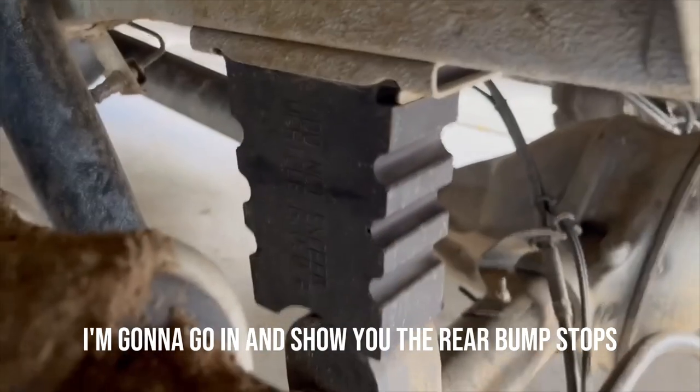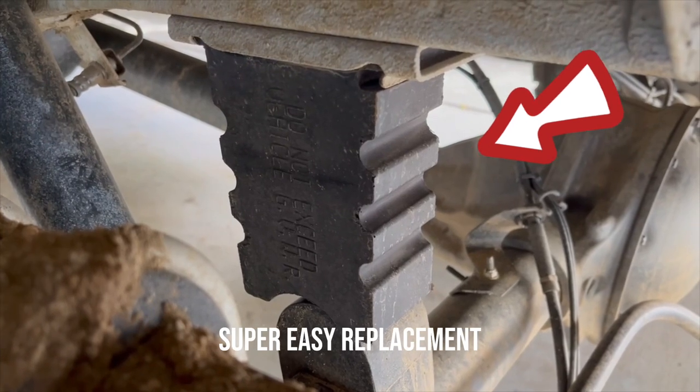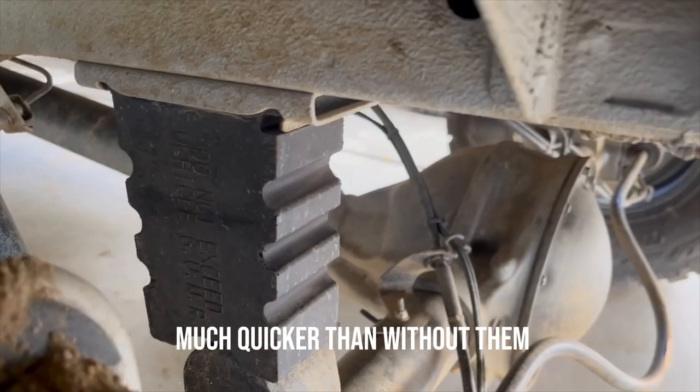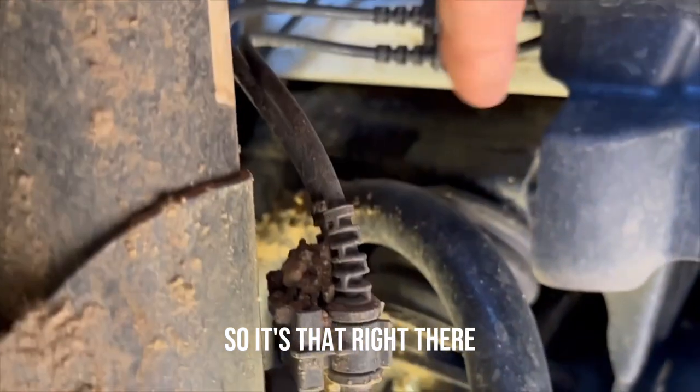Especially on the front — I did the front and rear. I think the front were $213 and the rear was like $189. If you're not doing bump stops on your Sprinter, you are missing out. I'm going to go in and show you the rear bump stops — that's them right there. Super easy replacement, and you can load this thing up and the Sprinter is going to be sitting on those far quicker than without them. Worth the investment.